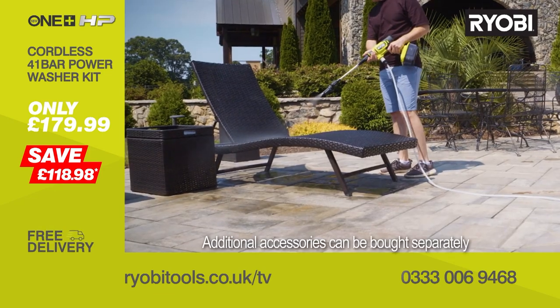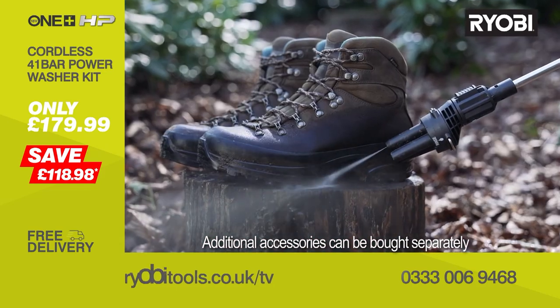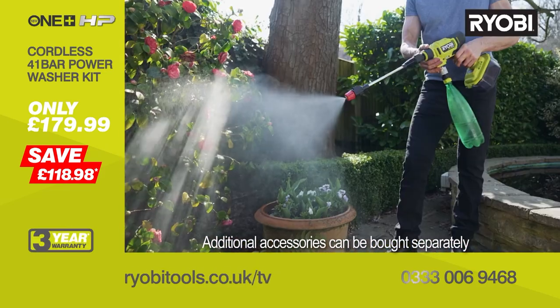And you haven't even mentioned balconies, garden furniture, patios, drives, garden tools, wheelie bins — honestly the list goes on. And it couldn't be simpler to operate.